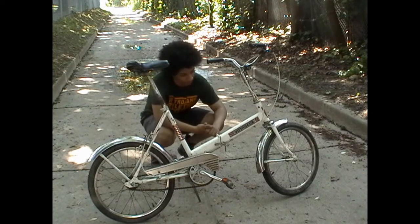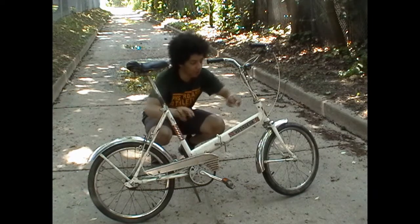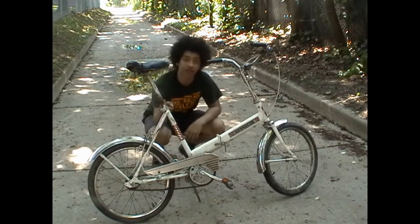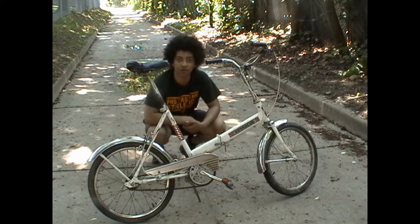Talking about this bike, there are quite a few things to mention, though not a lot of it is all that interesting. Both posts were rusted when I got it. I managed to get one unstuck a few months ago when I wanted to raise the handlebars, and the other I managed to get unstuck last night by the age-old method of boiling water, WD-40, and a wrench that's not a pipe wrench.